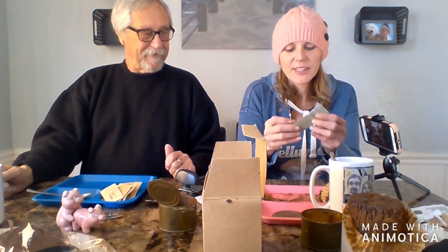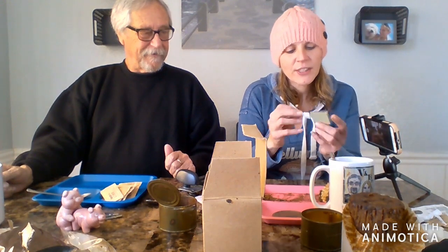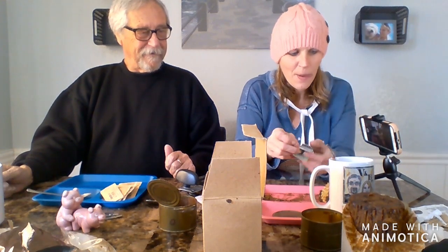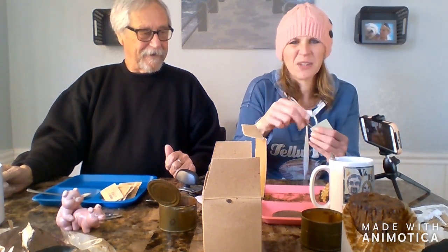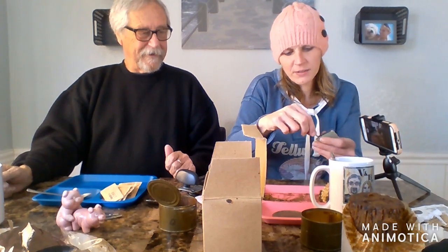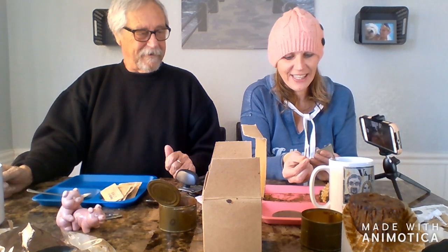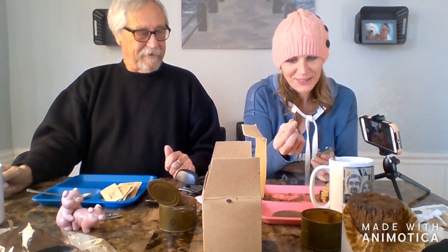Oh, it's very brittle feeling. So this match — it's weird too. They put the striker on the inside instead of you flipping the book over to strike. So yeah, we're going to strike it inside. That's scary — you feel like you'd light all of them on fire at once. You can barely even hold it. Look at that — it totally still works after 50-something years!